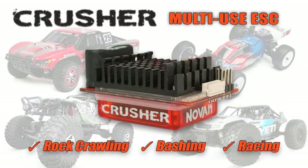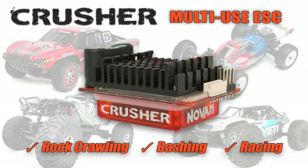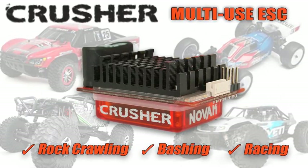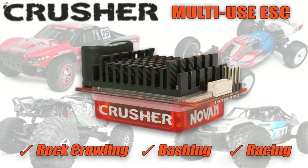Hello everyone, Charlie from NOVAC here to talk to you today about the NOVAC CRUSHER Speed Control. CRUSHER is our newest generation of our full-size platform. It features rock crawling, bashing, and full-fledged racing features all in one speed control.